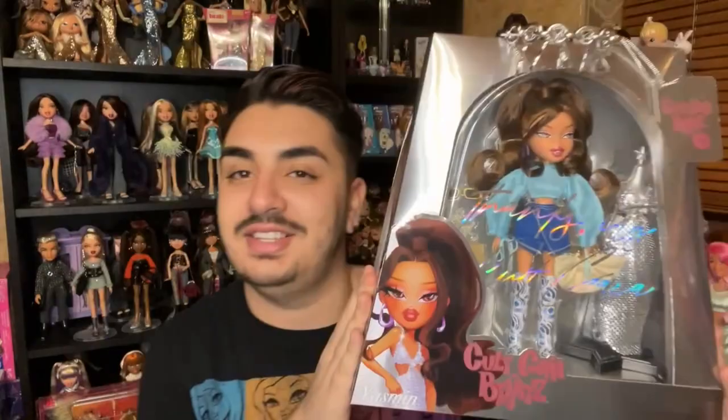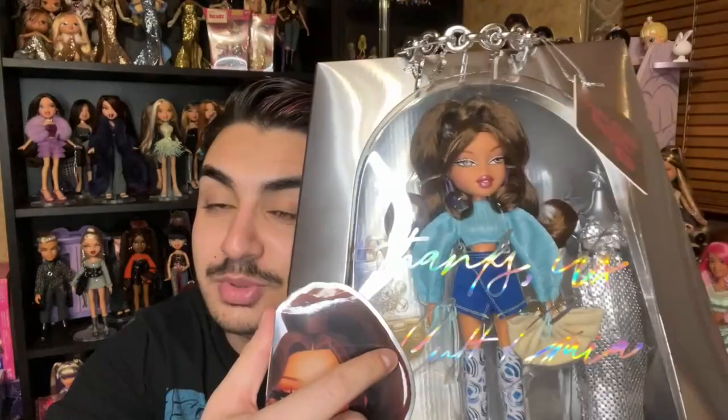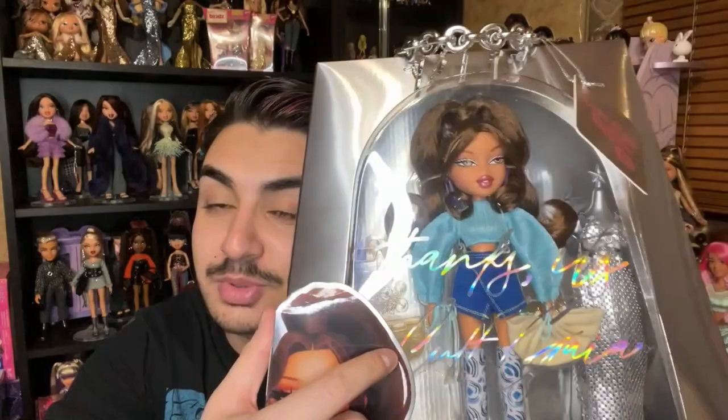That's Chloe — next up we're going to unbox Yasmin. Same packaging situation. She comes with her second outfit, a second pair of shoes — which Chloe unfortunately does not have — plus her boots and bag. I'll also be posting detailed pictures on lookandbrats.com, so check that out for close-ups of all the accessories. I had some trouble getting Yasmin out of the box and accidentally damaged it, so I just went for it at that point.